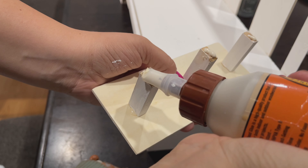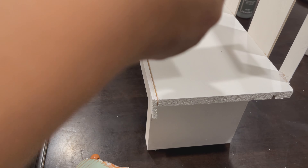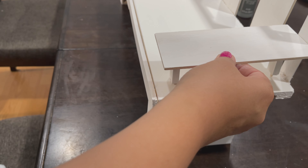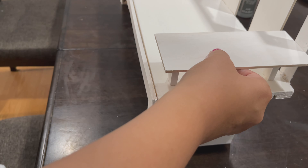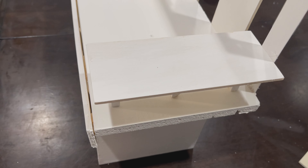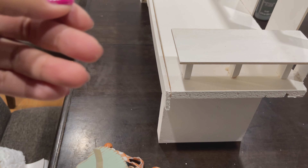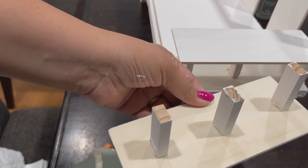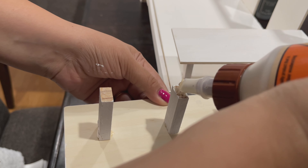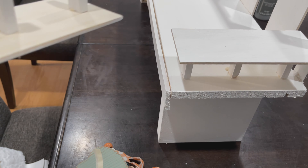Now I'm just going to take my armrest pieces that I've made and then just glue them in place using Gorilla Glue. And then once that's dry, here is how your bench should look.